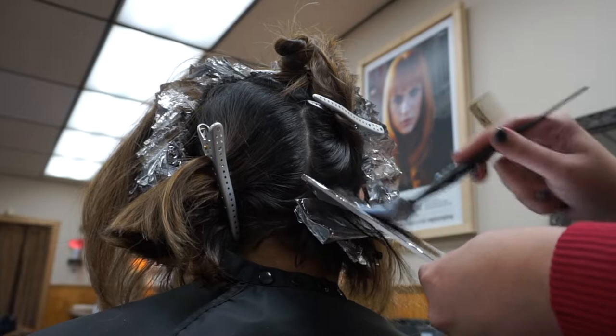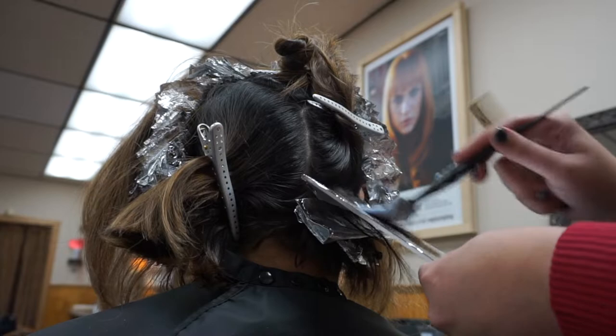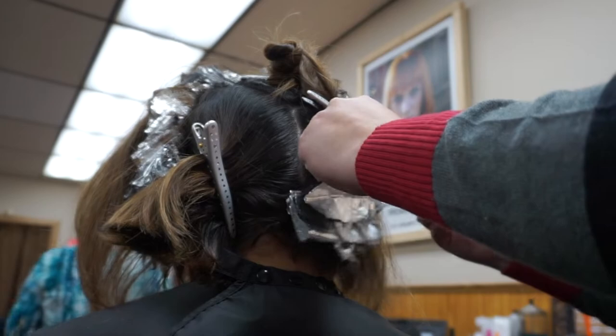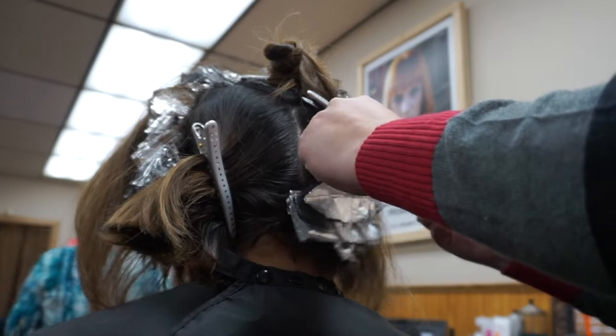One tip when foiling a client with a short lob in the nape area is to leave out the smaller pieces that are impossible to foil. Don't cause yourself the headache. I believe, in my professional opinion, that it looks better with depth in that area. It will help the lighter pieces that are higher up pop a little bit more as well.